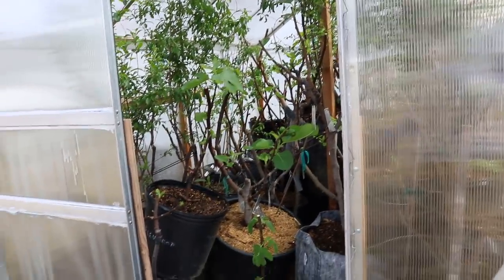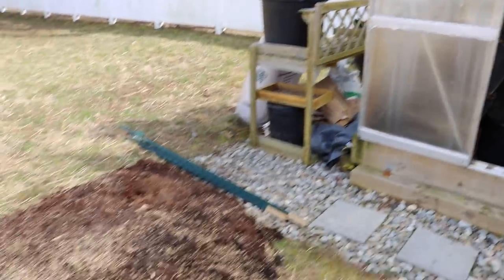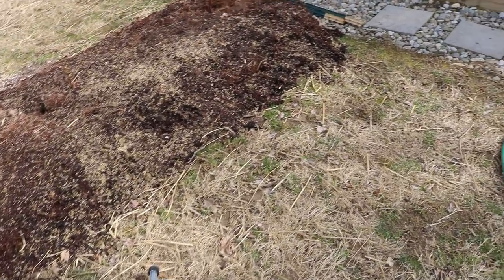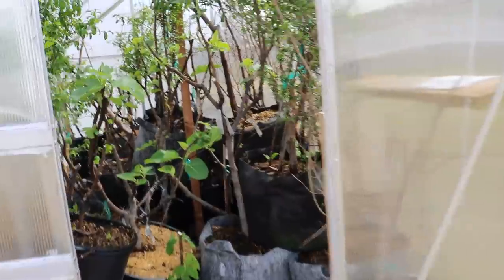Everyone, it's Ross and today we're going to be looking at the greenhouse. We are watering the greenhouse today. You can see I've got the hose over here. We turned on the water and we watered all the pots in the greenhouse.